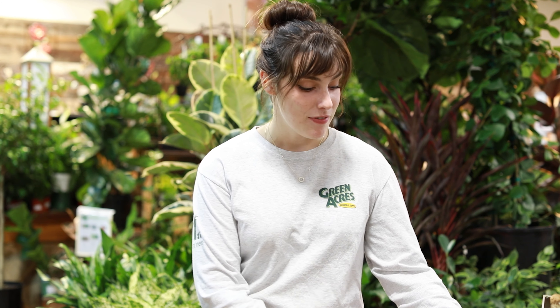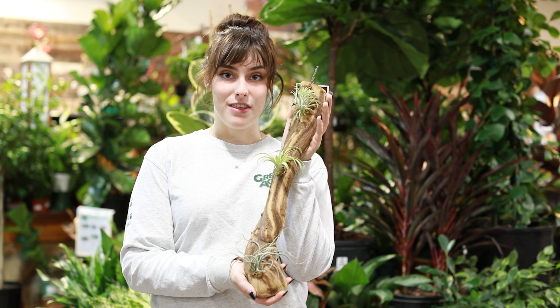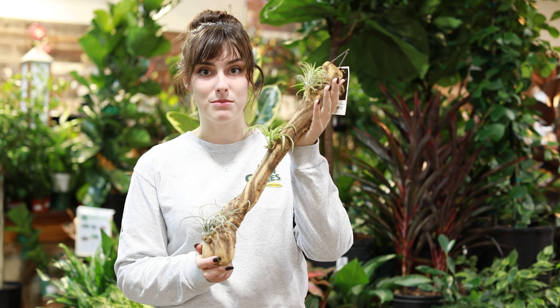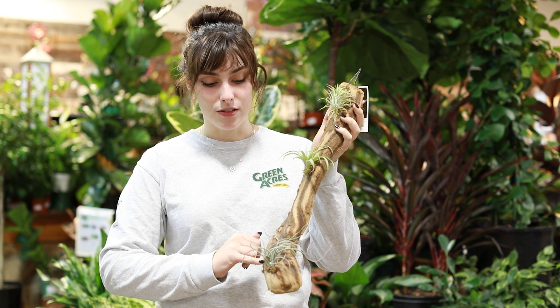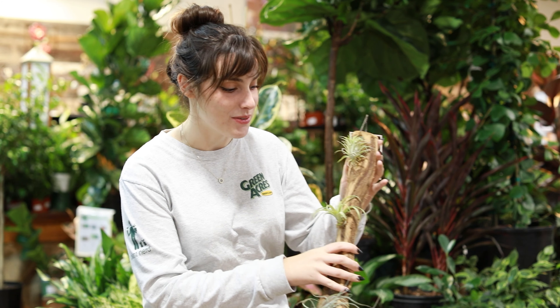You can mount just about everything, but epiphytic plants tend to be the best. Epiphytic plants are plants that in their native habitat grow on trees. Right here we have an example of some Tillandsia that are glued onto this little wood post. You can hang this right on your wall and it'll look super cute.